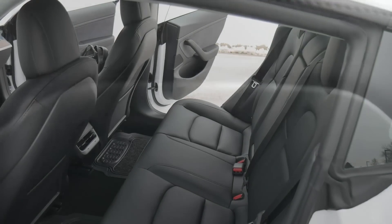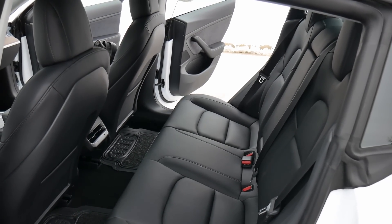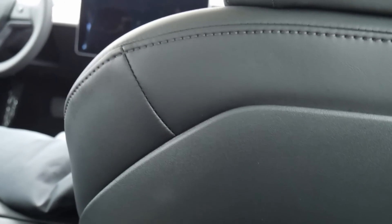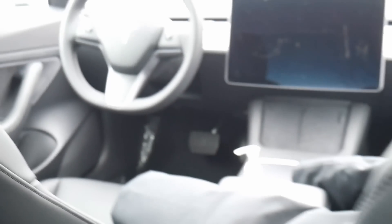I jumped into the rear seat. I'm six feet tall, and I'm not super comfortable. I have this seat pushed back a good distance, not all the way. Despite that, I still have maybe two or three inches between my knees and the back of that seat, although I feel like I have to sit pretty upright.